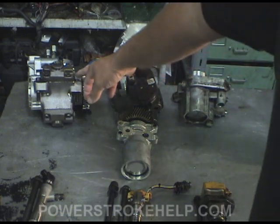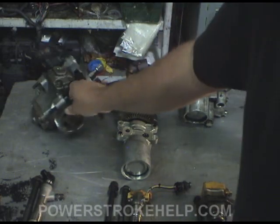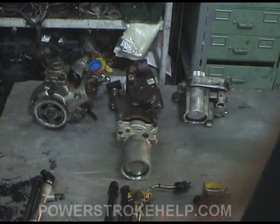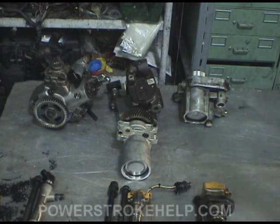The last one here is the high pressure fuel pump off of a 6.4. This is an extremely sophisticated piece that uses 3 pistons and a sequential pump that makes up to 30,000 PSI.